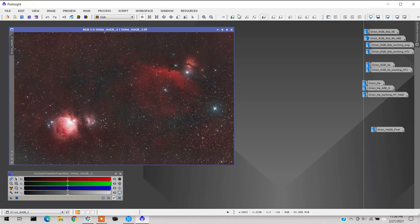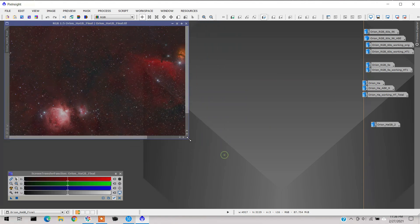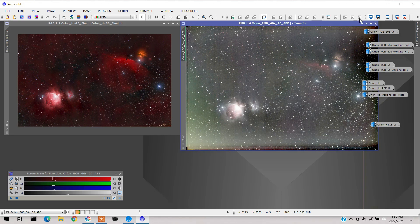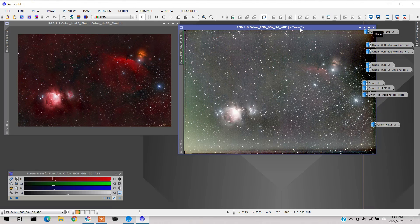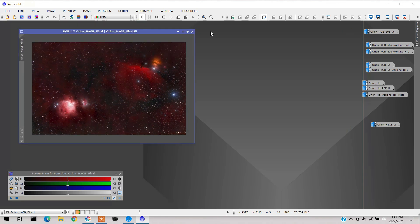I used Pixel Math in PixInsight to combine the HA data into the red channel of the RGB image and wound up with this — now we're getting somewhere and it's starting to look pretty good. And finally I wound up with this final image. Since I had three separate images that didn't line up on the stars, I used PixInsight's StarAlign function to align them all, then cropped them to the same scale. It started off looking like this and wound up like that — it's amazing. I'm happy with the way it turned out and I hope you learned something.